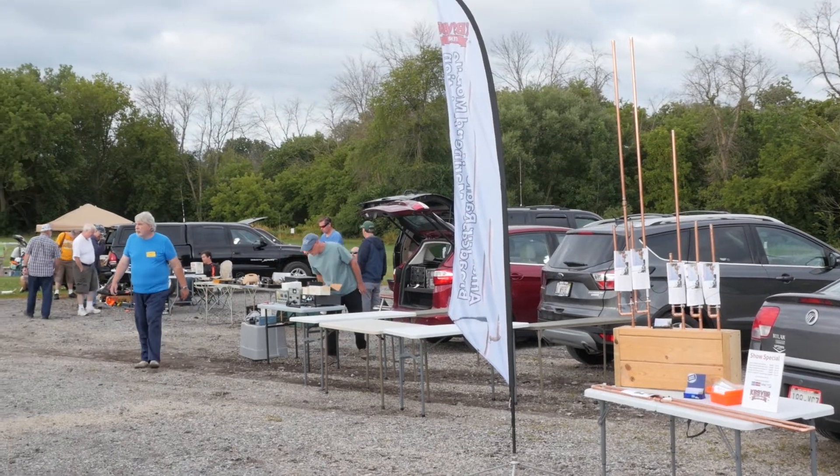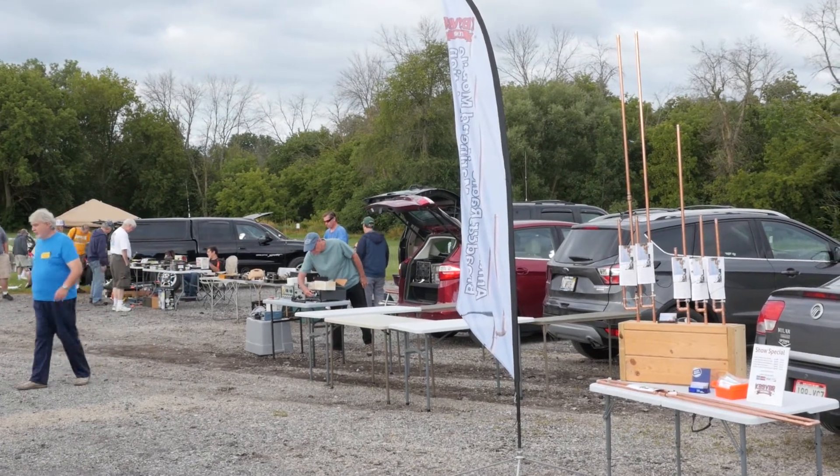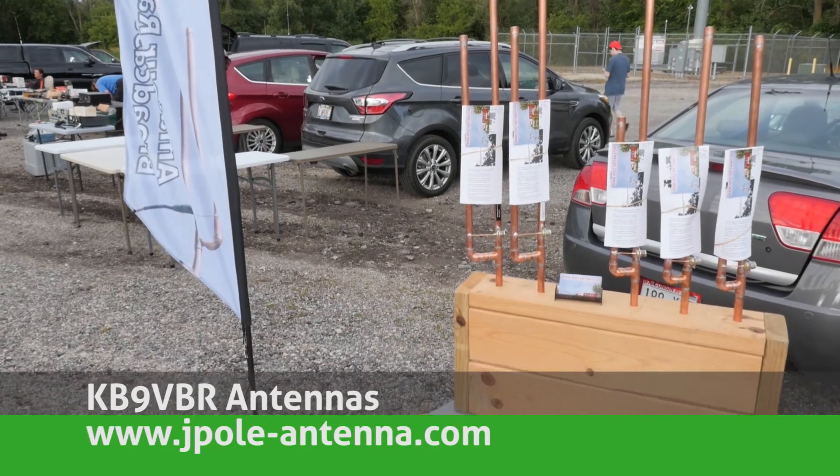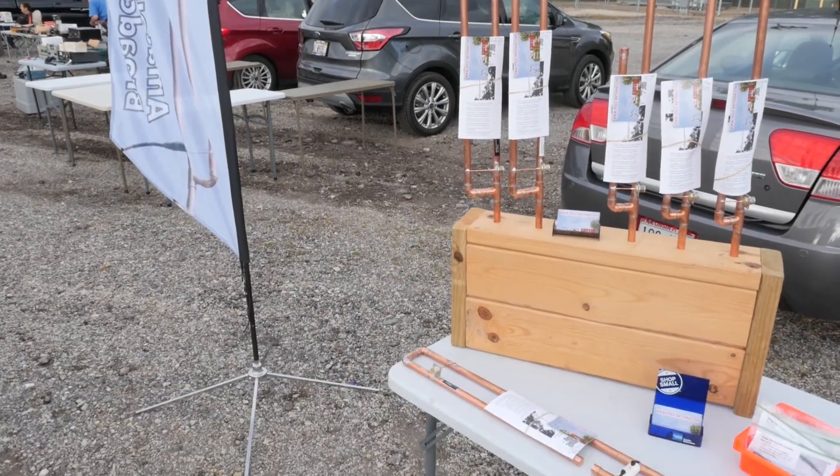This last weekend I was down at the South Milwaukee Swap Fest. It's a classic tailgate style ham fest located in Oak Creek, Wisconsin. I had my table up selling antennas. I also spent a lot of time chatting with fellow hams and recognizing a few faces. A few faces recognized me from this YouTube channel, so thanks a lot for subscribing and watching — it's greatly appreciated.